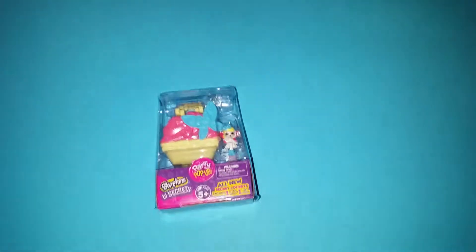It's very cute, looks like a little cupcake, and we have a little shoppy that looks like a little fairy. That's really adorable! All right, no more talking, let's get into the box.